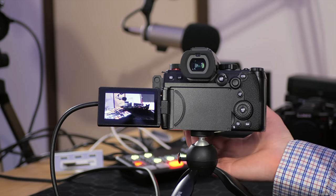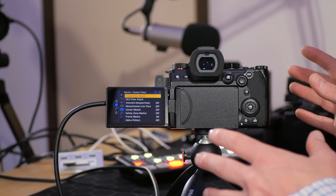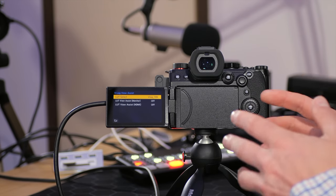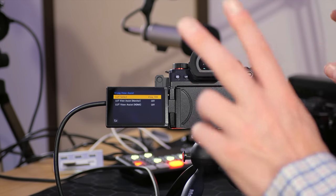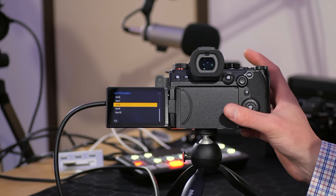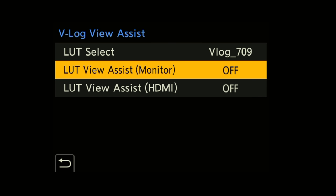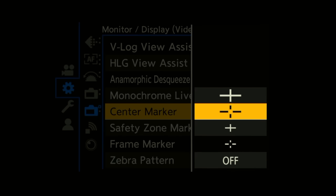If you plan on shooting in V-Log and want to use the view assist tool, it's located right here. You can load a LUT into the camera or use the V-Log to 709 profile to preview V-Log with a color grade applied. We can store up to 10 LUTs within the Panasonic S5 Mark II and preview out over HDMI, or record with a LUT applied to V-Log in camera — a first for the Panasonic system. Once you have a LUT installed via SD card, you can set it using any of the 10 slots, then use LUT view assist for the built-in display or enable it for HDMI output.